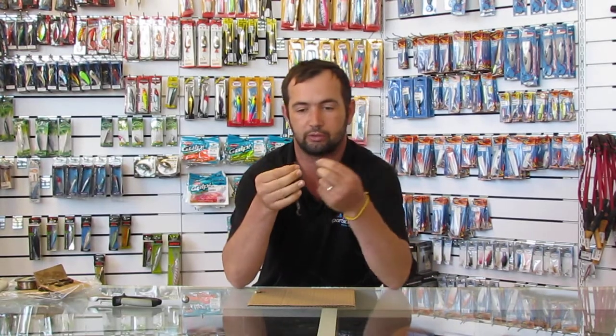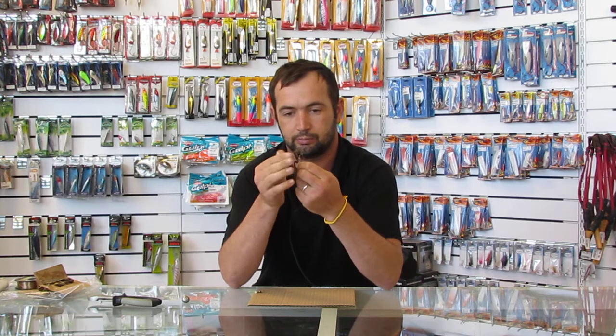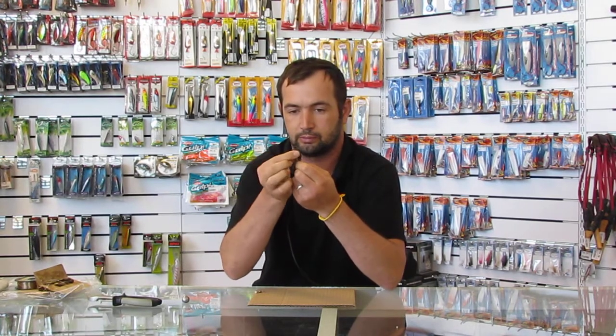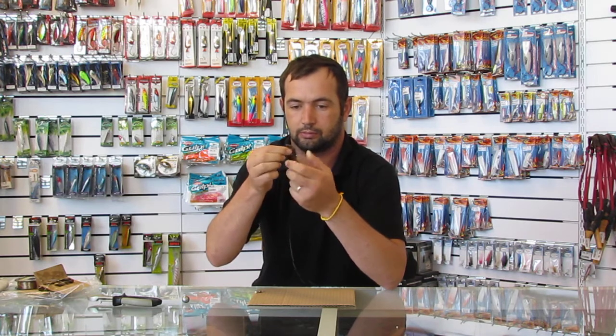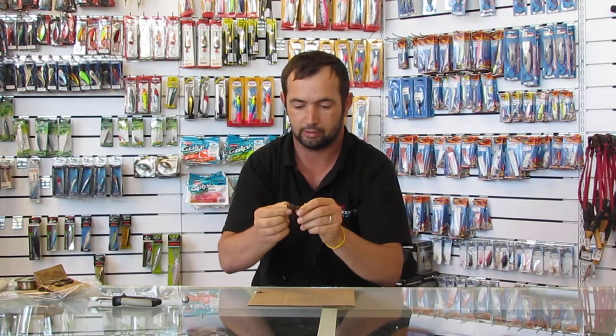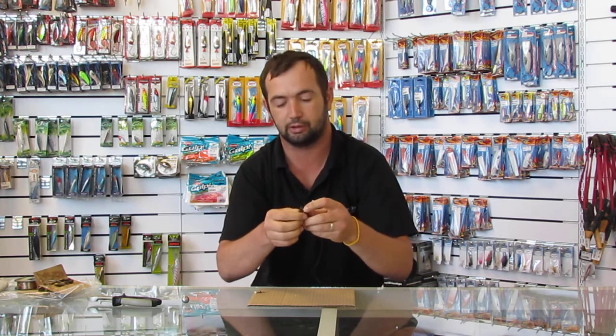You can start from the tail or from the head side. I start from the head to keep the bait on the hook, so I slide it perfectly up onto the shank of the hook, all the way through. I use a bait-holder hook — it will keep the bait on the hook at all times instead of those small little peckers getting it off.